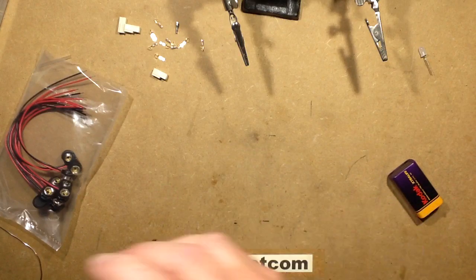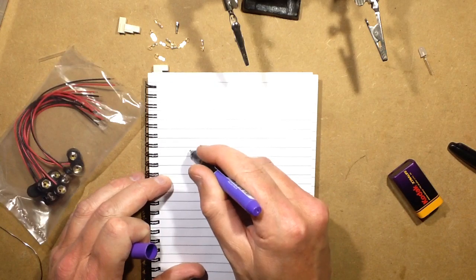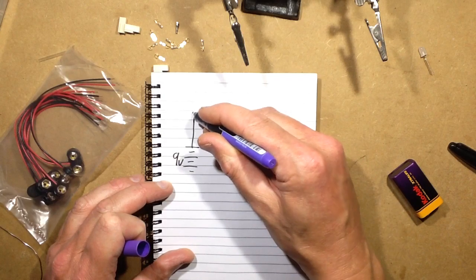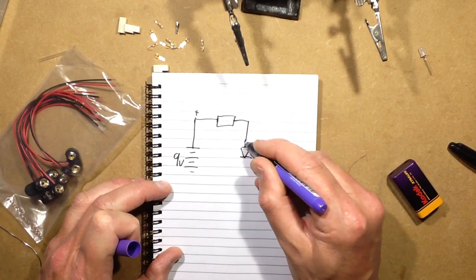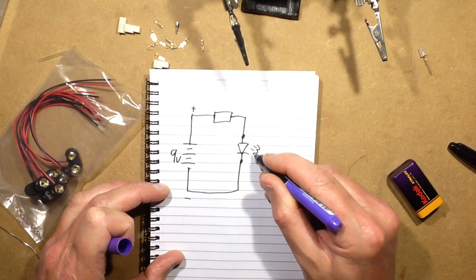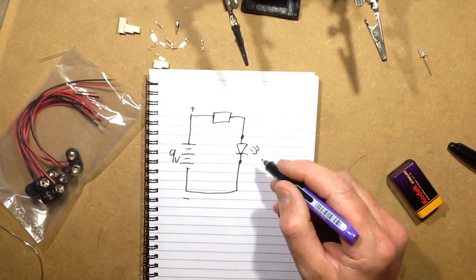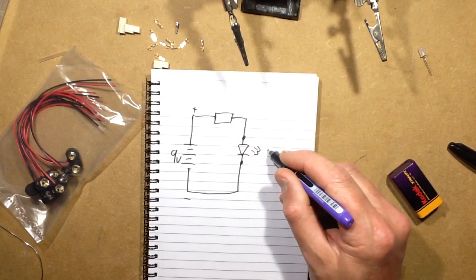We're going to do the resistor calculation right now, which is very easy. We're going to get a standard PP3 battery — 9 volts — and put a resistor in line. We'll have an LED in a little socket. To allow for the wide variety of LED voltages, the lowest voltage LED results in the highest current for a given resistor, so we'll choose the resistor based on the lowest voltage LED, which is going to be a red LED at about 2 volts.